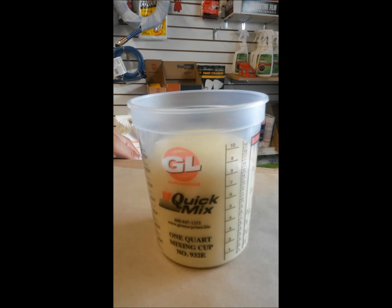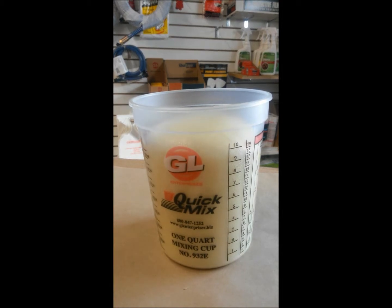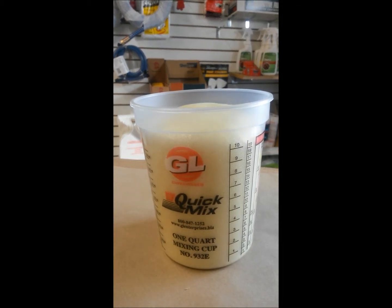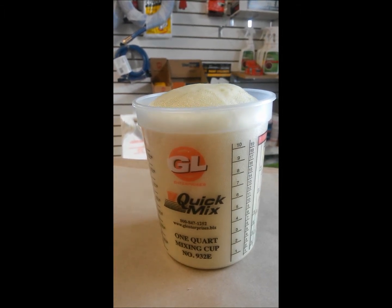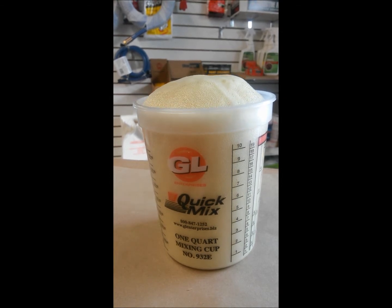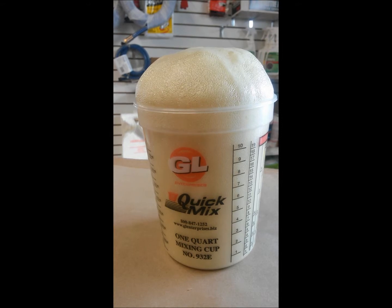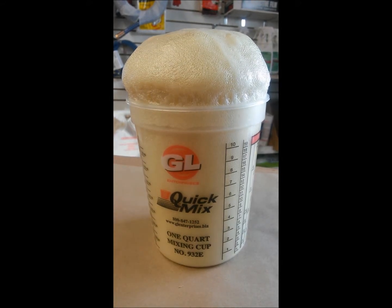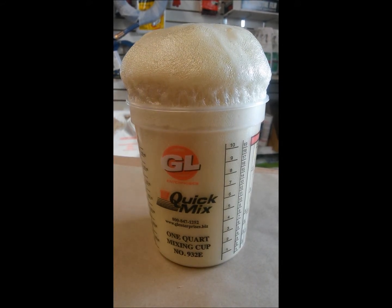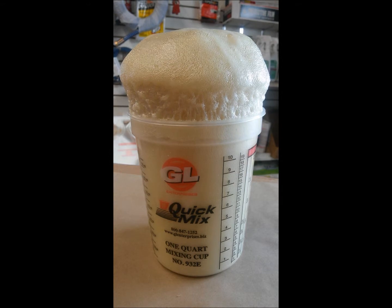This is real time. That was all about 4 ounces of material — that's a 32-ounce cup. You can see it just growing and growing and growing. We could make these bags any size or any amount up to a quart of each. I found through experience that you don't really need much to fill up a void underneath the bathtub. It's been about 3 minutes since I mixed and poured, and you can see it's already way over a quart — and that's only 4 ounces of material.